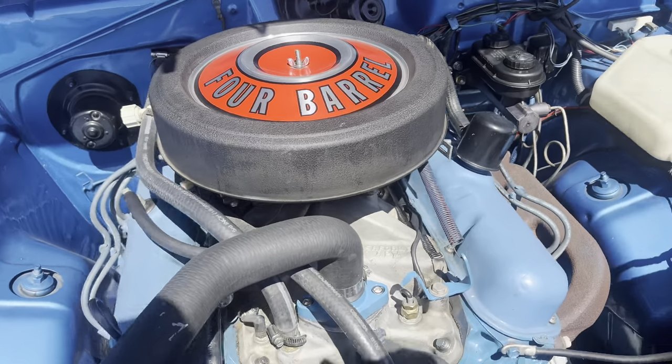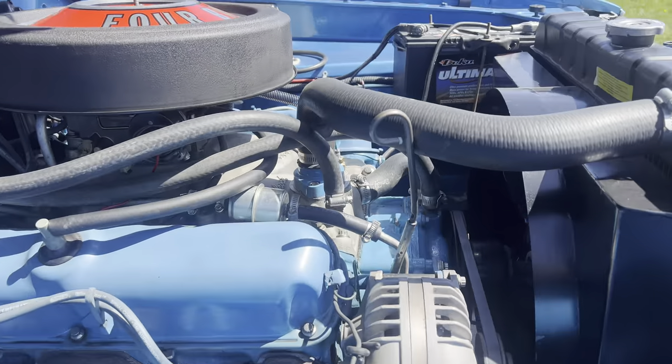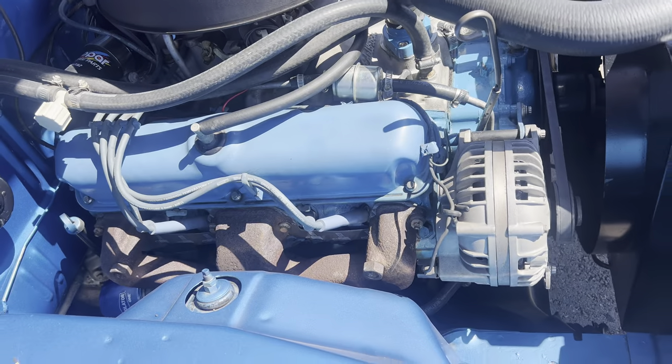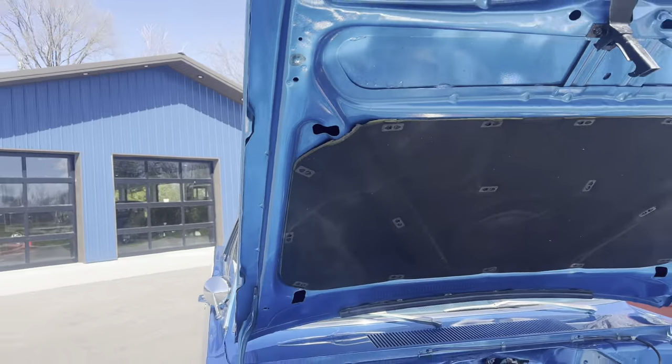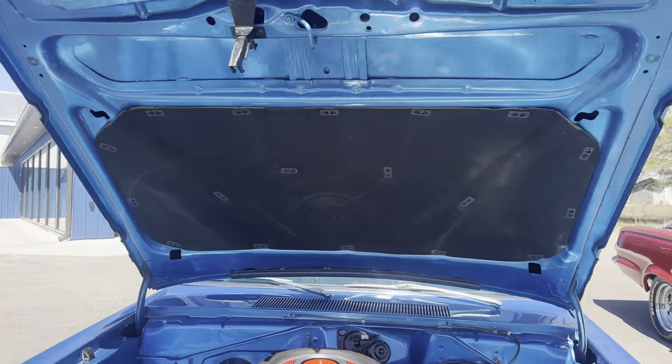Underneath the hood is painted very nice. The engine is dressed up nicely. It retains original style exhaust manifolds. It has an Edelbrock intake with an Edelbrock carburetor on it — just a nicely detailed engine compartment on this car.